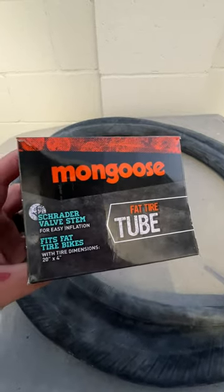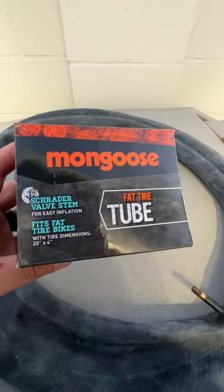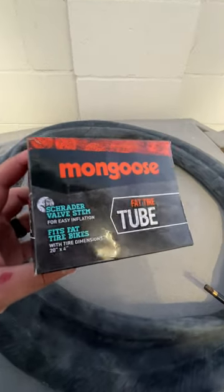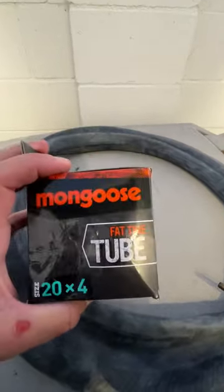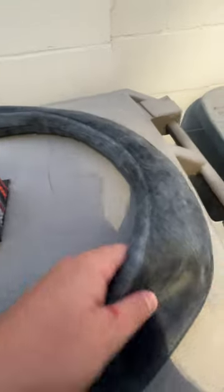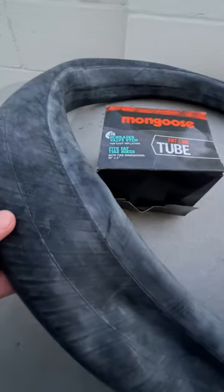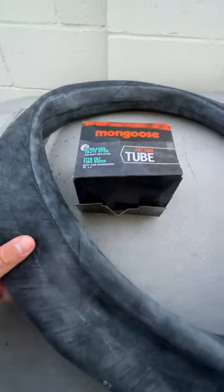Hey, what's up everyone, it's Jimbo and we are looking at the Mongoose fat tire tube with a valve stem. This is for fat tires, so if you have a Super 73 or an e-bike or any 20 by 4 size tire, this one's going to work perfect. This is before I put it in, but I just wanted to give a look at the tube itself — the rubber seems very high quality.